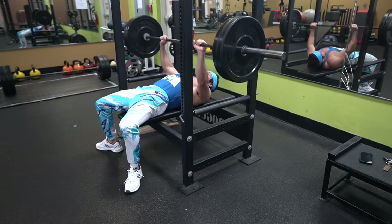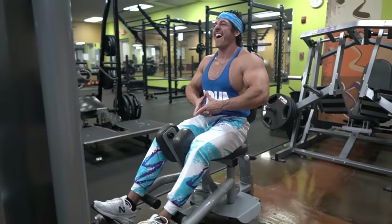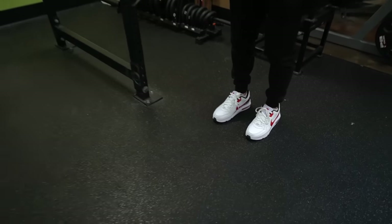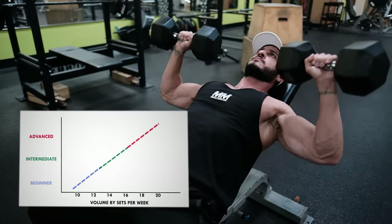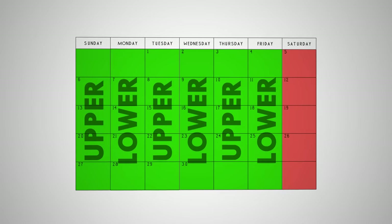One of the biggest advantages of this split is that it's very simple and effective, making it a great alternative to the full-body split if you're a beginner and have the flexibility to train four times per week. It's also a good alternative for anyone who prefers training legs on a separate day. Another upside is that you can use this split as a beginner and adapt it as you get more training experience. As you become more experienced and require more training volume to progress, you could simply increase your training frequency from four to six times per week for a seamless transition.